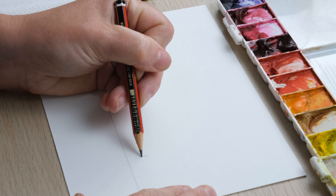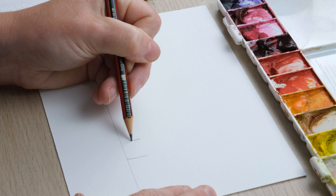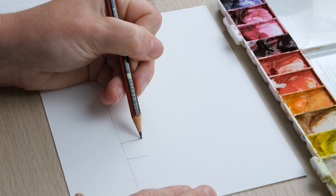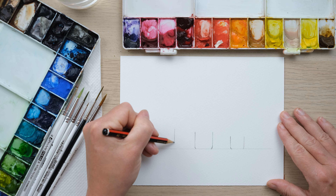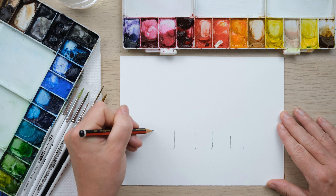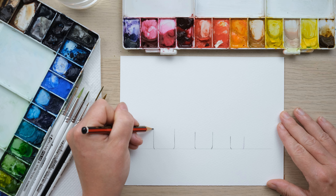Hi everyone and welcome along. Today we're going to start the week off nice and easy with a house plant tutorial - we're going to paint the yucca plants, so grab your paints and let's get started. I'm using an A5 bit of paper which is my brand new watercolor paper pad, created in collaboration with Frisk. It's 100% cotton watercolor paper, cold pressed, and I've just cut one in half to get an A5 sheet.